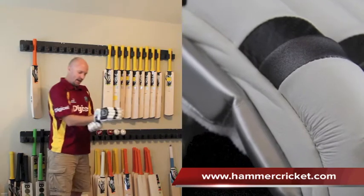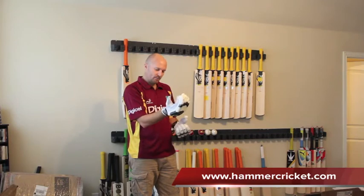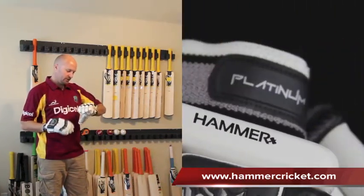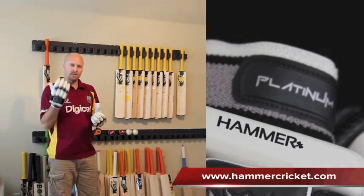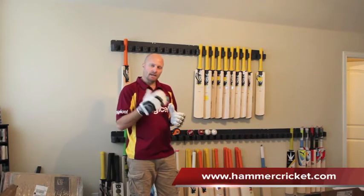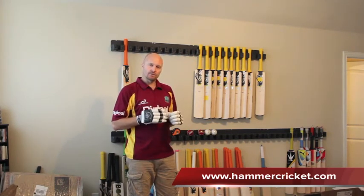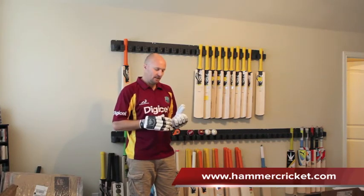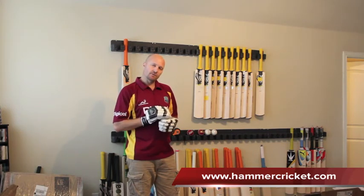There's a nice high wrist band, which you can also use to dry sweat with, and Hammer 3D decals all over the place. So it really is a top, top quality glove and I do definitely recommend them. You can get them in the UK at itsjustcricket.co.uk, and then for the rest of the world you can get them from hammercricket.com or also cricketstoreonline.com. We're looking forward to getting into stores in Australia, New Zealand, and also South Africa in the coming year as well, so look out for that.